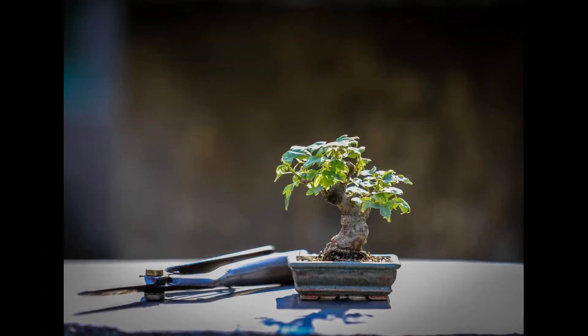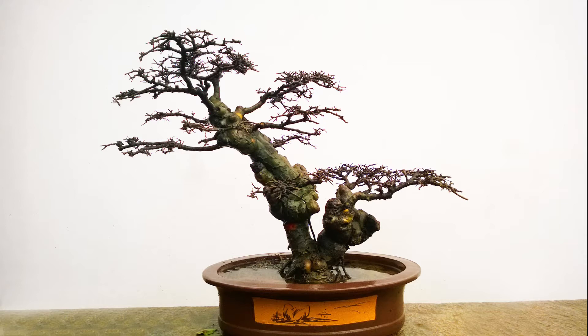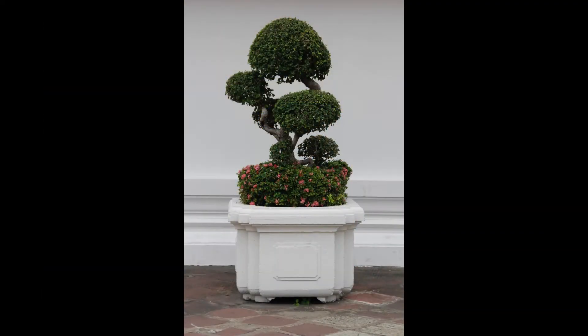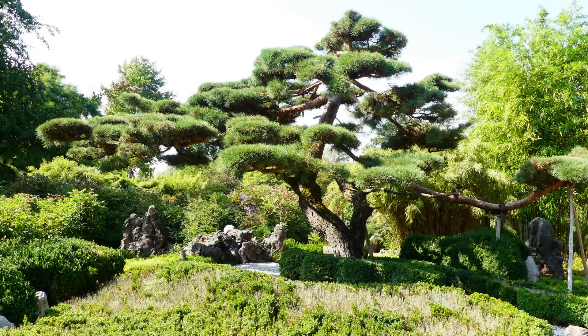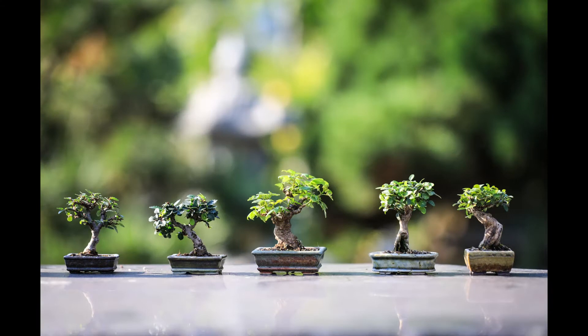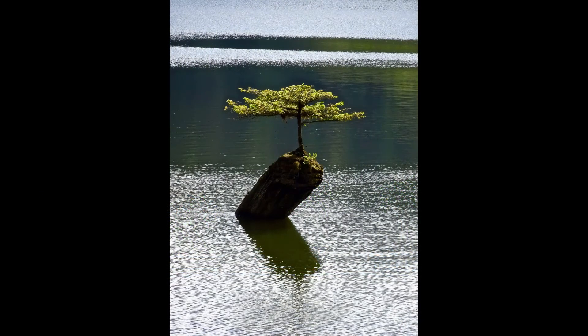Bonsai come in all sizes, and the word has less use in defining the specimen's size than the species does. A bonsai could be the size of a thimble or something closer to a topiary exhibit. Mame bonsai are defined as those trees under 10cm in height, with some leeway each side. They are an almost quintessential size in bonsai and what comes to most people's mind when they hear of your hobby. You could say they are miniature bonsai even among bonsai trees.